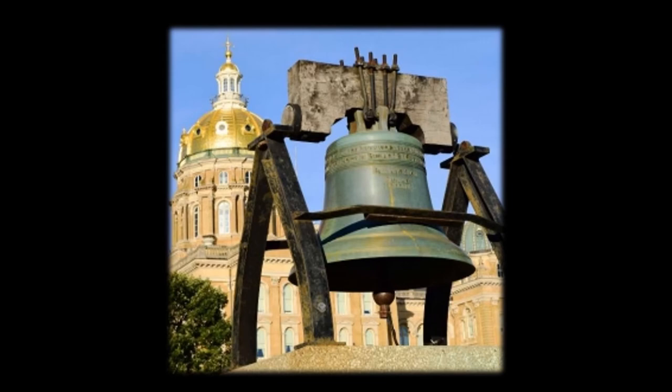The United States Department of the Treasury presented this replica Liberty Bell to Iowa in 1950 to recognize the state for its efforts in the previous 10 years for war bond drives. Governor William Beardsley appropriately dedicated this symbol of independence on Independence Day. The bell, cast in Annecy-le-Vieux, France, weighs 2,000 pounds.